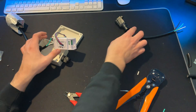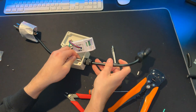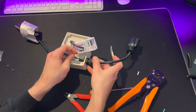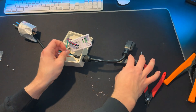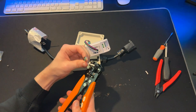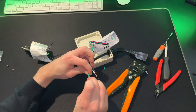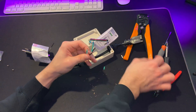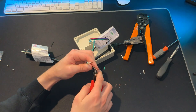Grab the other end and thread it through the bottom of the waterproof enclosure and through the gland. Like the other side, we're going to strip the ends of the cable and then twist them to keep them together. All the cables are twisted. It's a little bit long so I'm going to shorten them just a tiny bit.